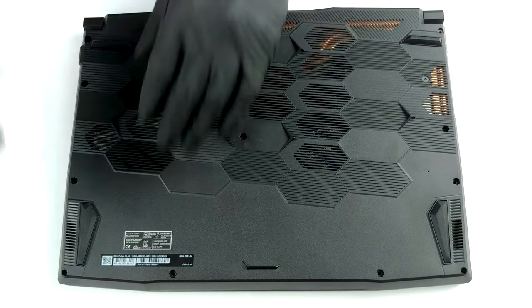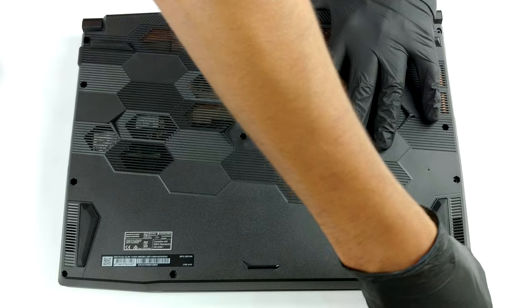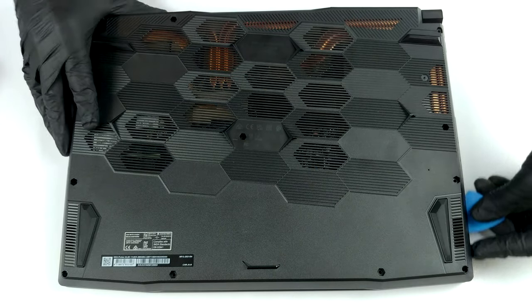To get inside of this device, you need to undo 13 Phillips head screws. After that, pry the bottom panel with a plastic tool and remove it from the chassis.